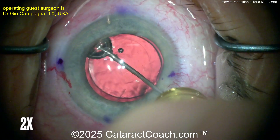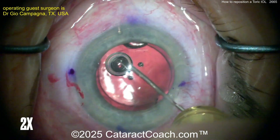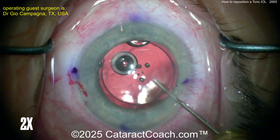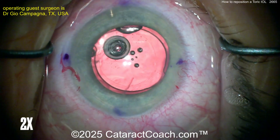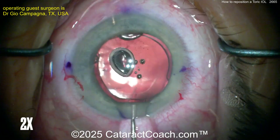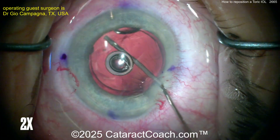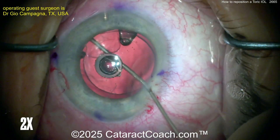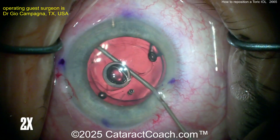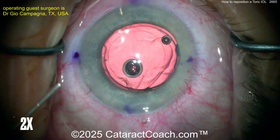Using a sharp 27-gauge needle on the viscoelastic — maybe get the air bubbles out — you want to get under that rhexis edge and create a viscoelastic wave. You may have a little bit of a gap there. Now switch back to a blunt 27-gauge cannula, go underneath that same little gap, and inject a dispersive viscoelastic to separate the IOL from the capsule bag. You need to separate both the haptics and the optic — really free this lens up from the capsule bag.